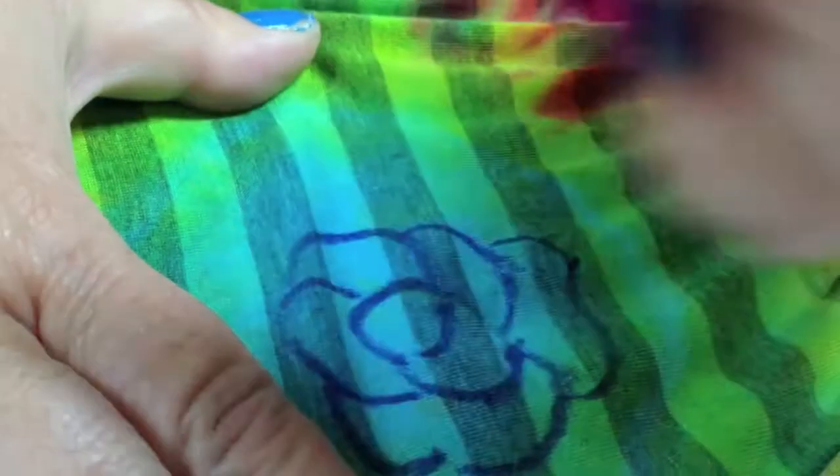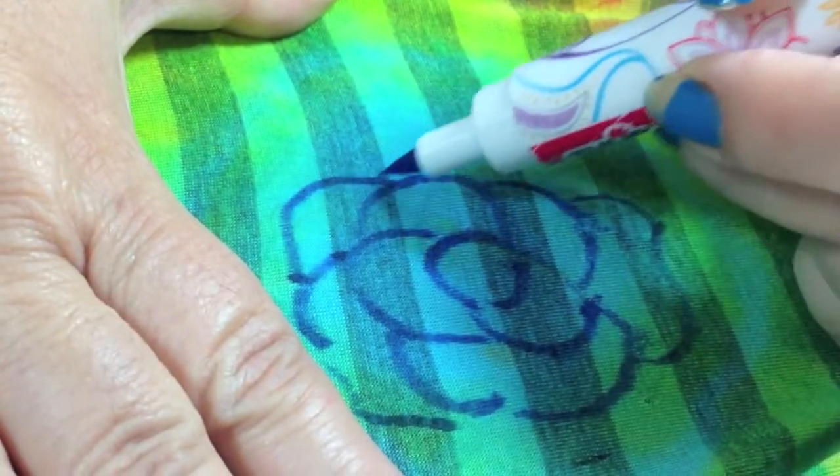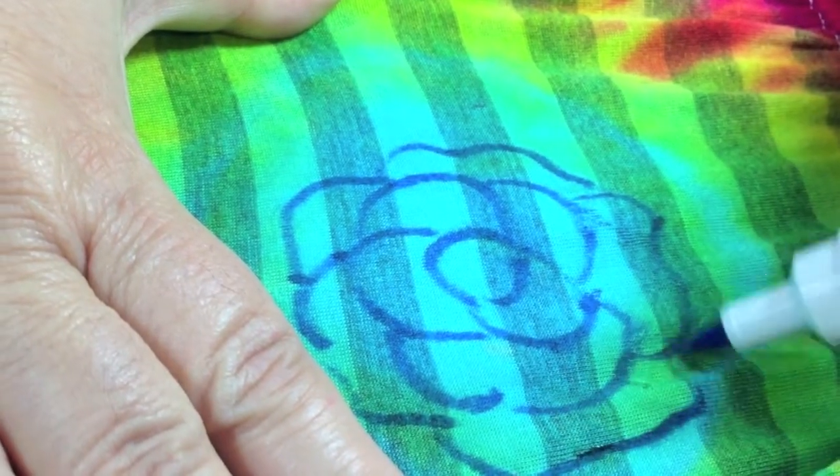I thought I'd leave it at that, but you know what, I decided just to go for it and I doodled over the entire dress using all different colors of markers.